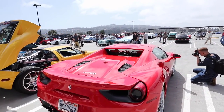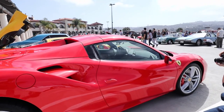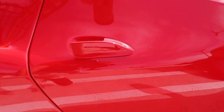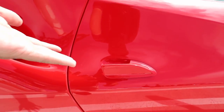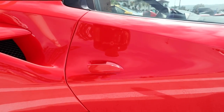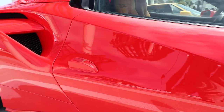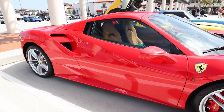However, the only styling thing I don't like about the 488 is right here — this thing. It's like an afterthought. It stands out like a sore thumb — it should not be there. It totally wounds the look of the door. Otherwise, they did a good job.